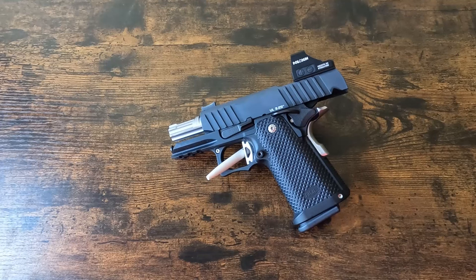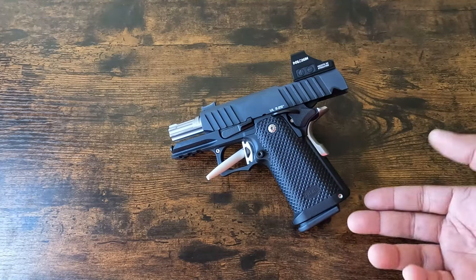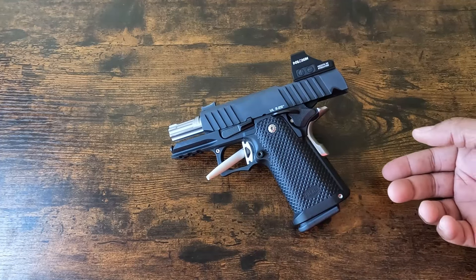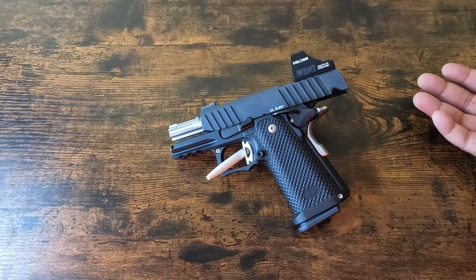If you read those forums or subreddits, you'll see someone saying they're not having an issue with thousands of rounds through the gun — one of those will probably be me. I'm not going to share my username, but if I don't have any problems with the gun, I'm going to share that I don't have any problems.